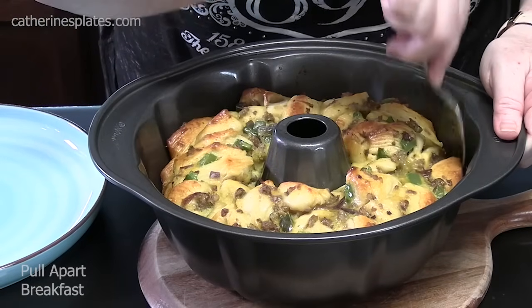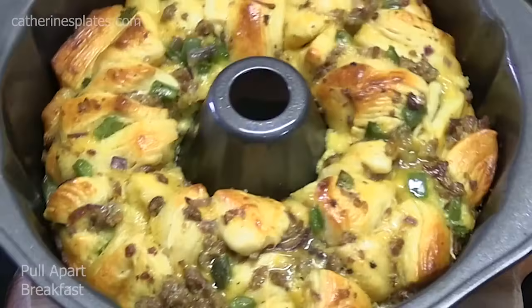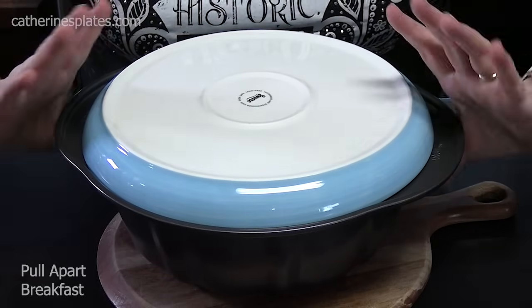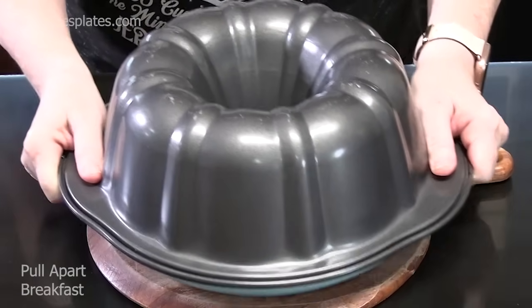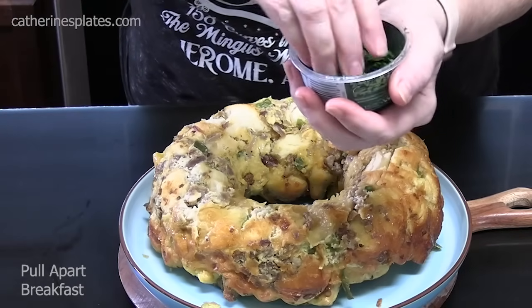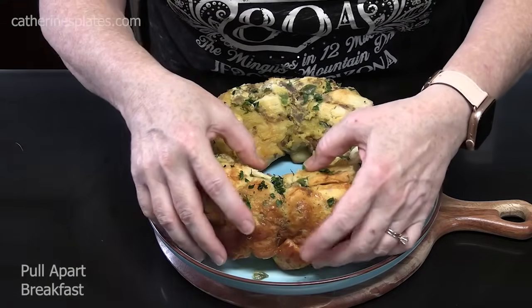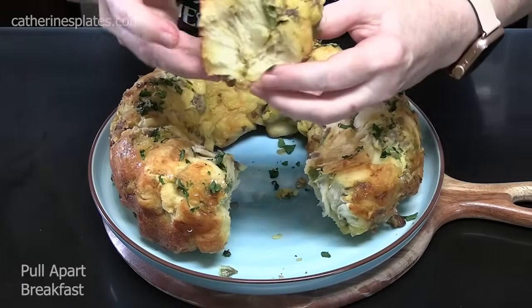Doesn't that look delicious? Pull it out of the oven and let it sit for a few minutes in the pan to absorb any of the butter. Who's ready for this sausage, egg, and cheese pull-apart breakfast? Take a spoon and go along the edges and all the way down to the flute to loosen it. Take your serving plate, flip it upside down on top of the pan, grab it from underneath the handles on top of the plate, squeeze hard and flip, give it a shake, and you'll hear it pop down. Sprinkle a little parsley, green onions, or chives on top for a pop of color.